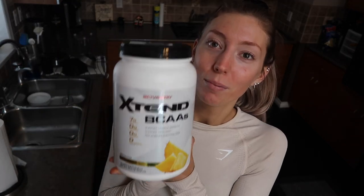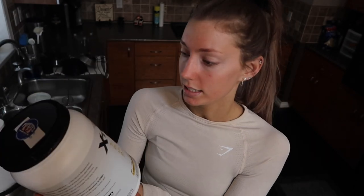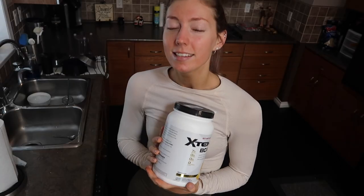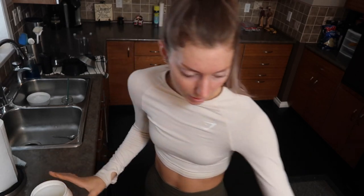Wanted to show you the supplements I'm taking. So this is my BCAAs — this is just the Scivation Xtend BCAAs. Supports muscle growth, recovery, and replenishes electrolytes. This tastes like pineapple juice — it's so good. So I just put a scoop in this.